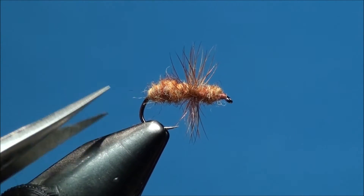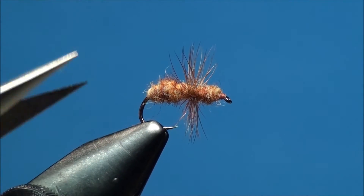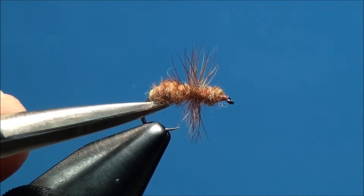Now with a pair of scissors, go ahead and cut off any excess dubbing around the butt end and the head of the ant, ensuring that it has a nice smooth taper.